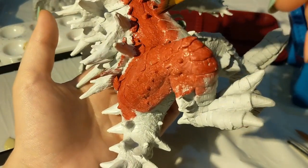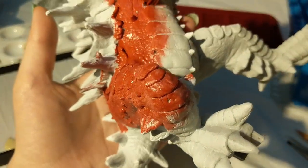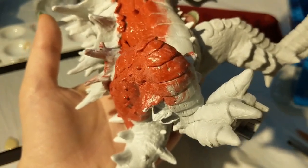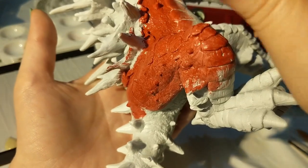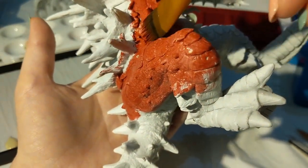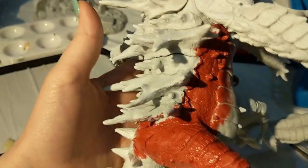I will insert some pictures along the way just so you can see my progress. But next, when I come back on camera, I'll be showing you how to do some of the quick shading.